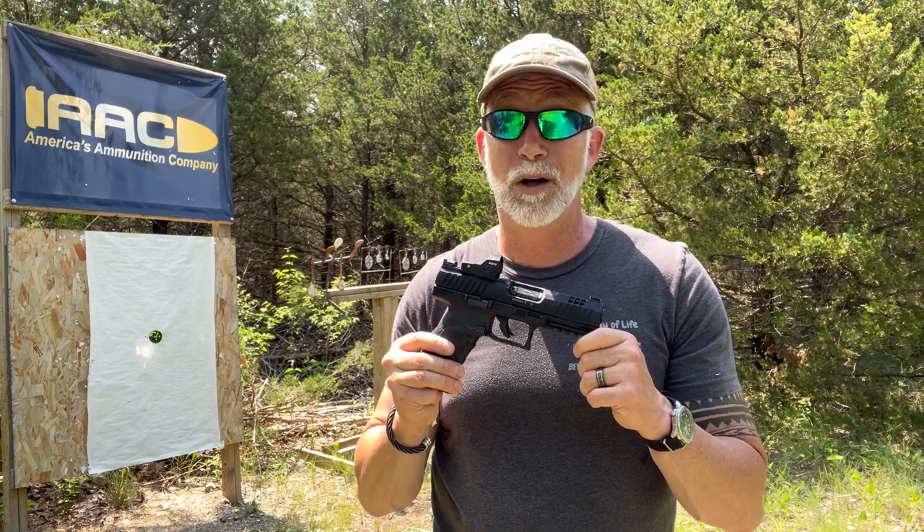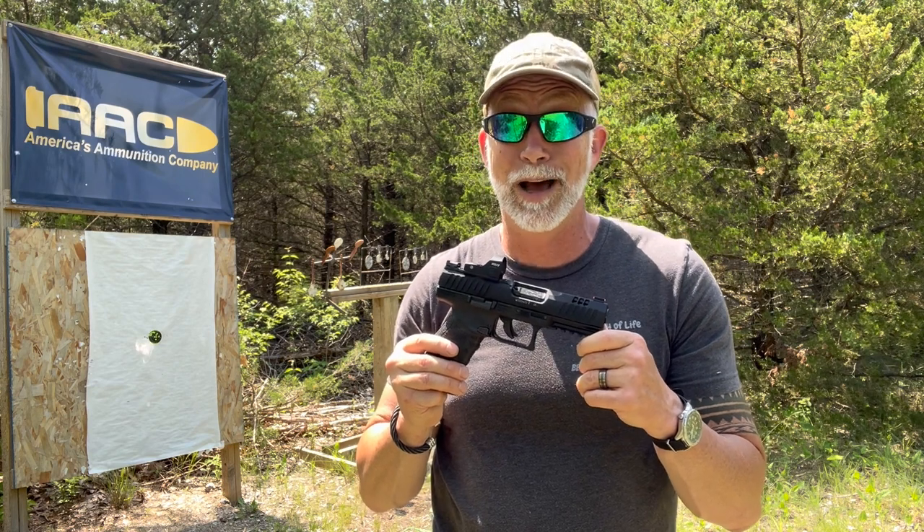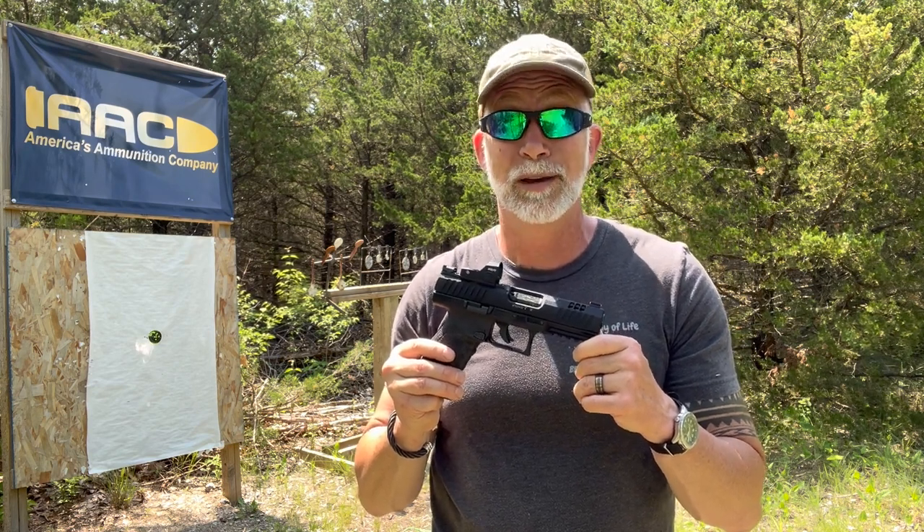Let's just see how well the WMP performs. Will it live up to Walther's claims? How reliable is it? There's only one way to find out.